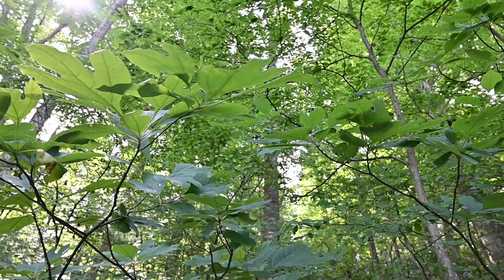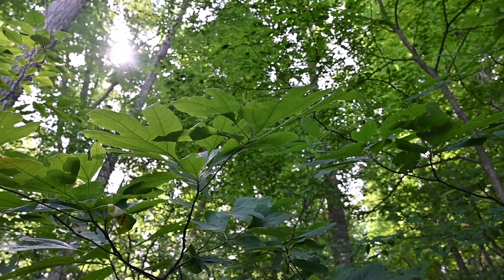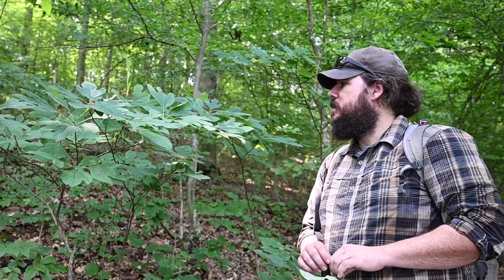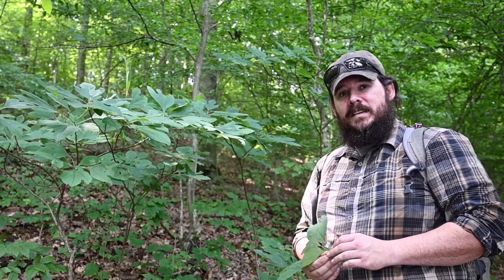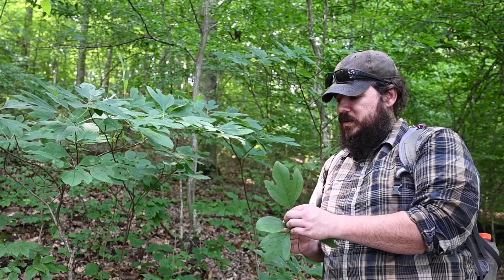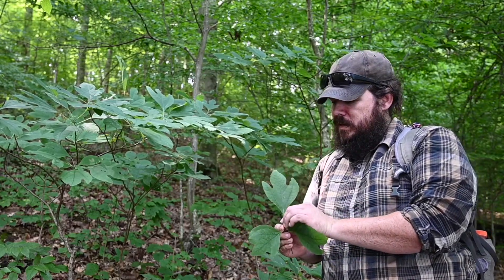My name is Daniel Root and I'm going to go over a brief description to help you identify sassafras. This here is a small sassafras sapling. It has very distinctive leaves where you have almost the trident or three-lobed leaf.